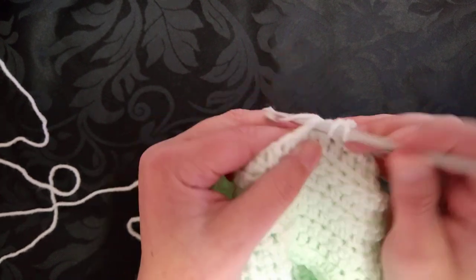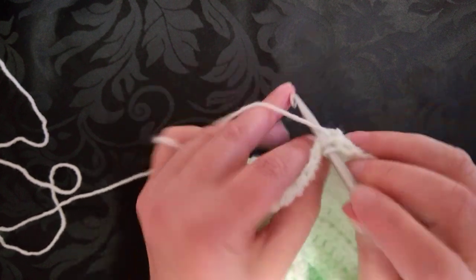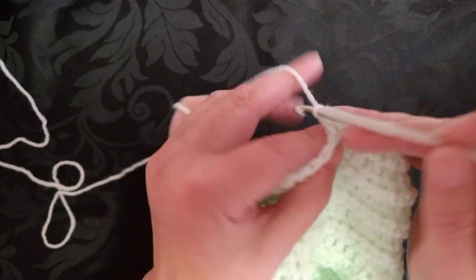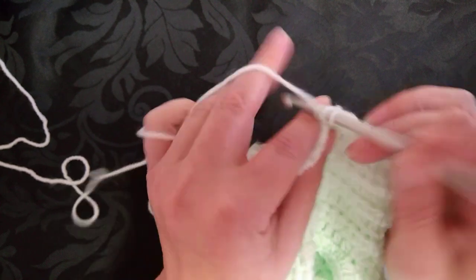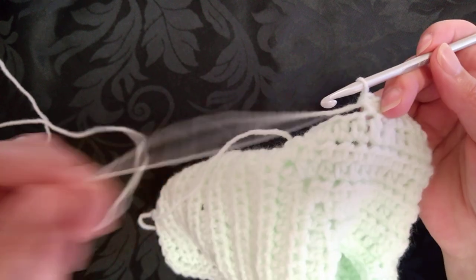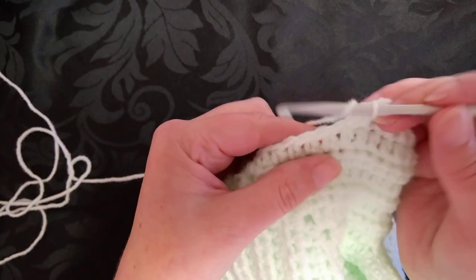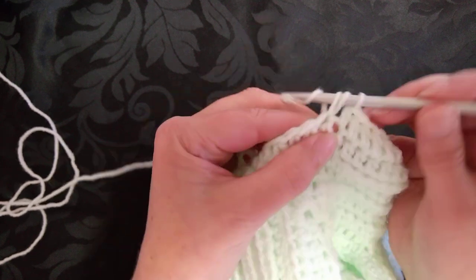The only counting we did was the very beginning chain, then we counted how many rows we made until we made our sleeve holes, and then how many rows until we did the border. The border is always two rows round, unless you wanted to add on an extra bit at the bottom, which you can do if you like.